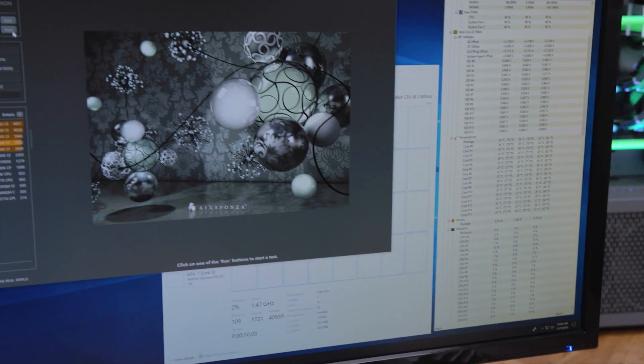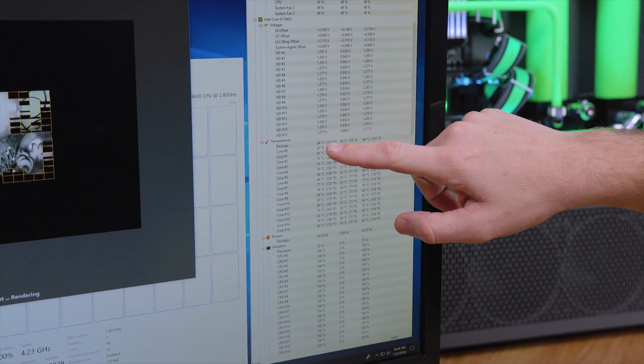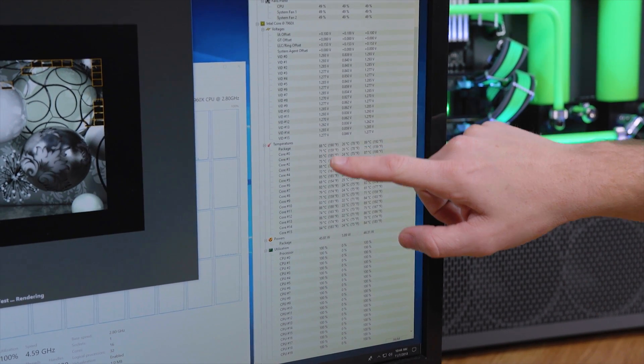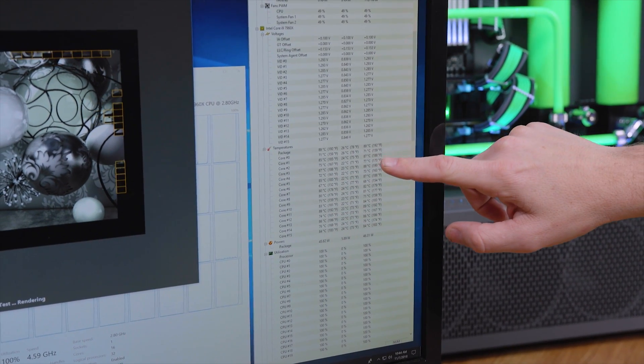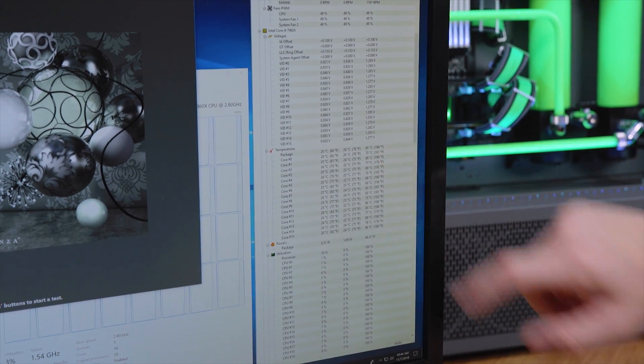But as soon as I run this test, our temperatures — as you can see right here — shoot up: 60, 80, 84, 85, 86, 87, 89. You can see our cores are hitting the 80s, almost 90s, and there's a 90°C right there on the package.